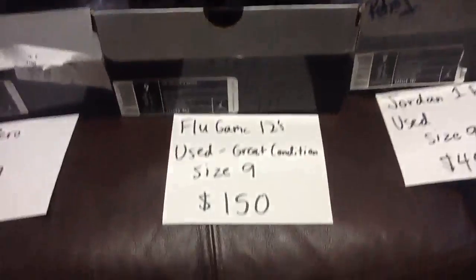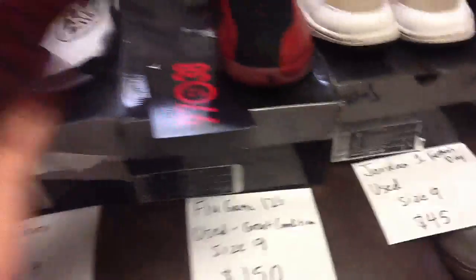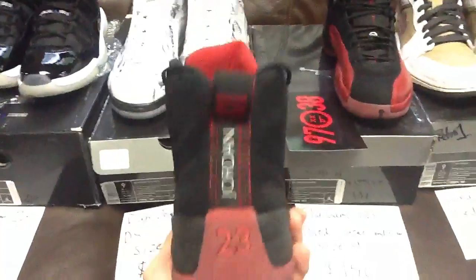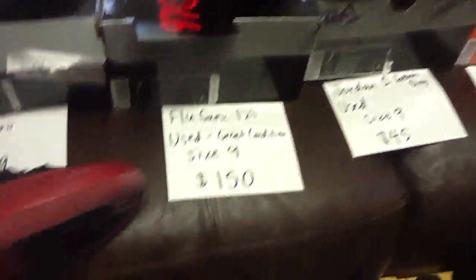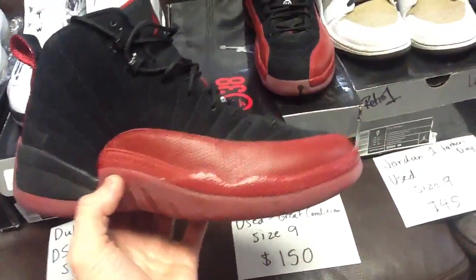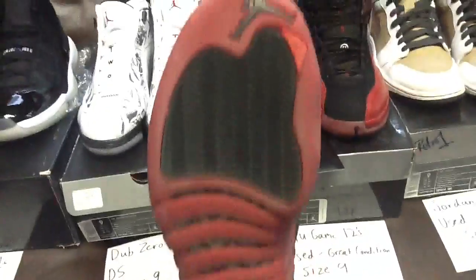Size nine, asking $150 shipped. Worn a couple times when I first got them — probably two or three times — then put them back and never worn again. I just didn't like how they felt. Haven't really cleaned them up either — this is honestly how they were when they went into the box.